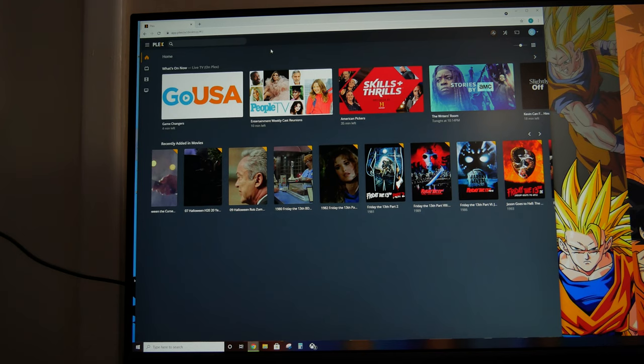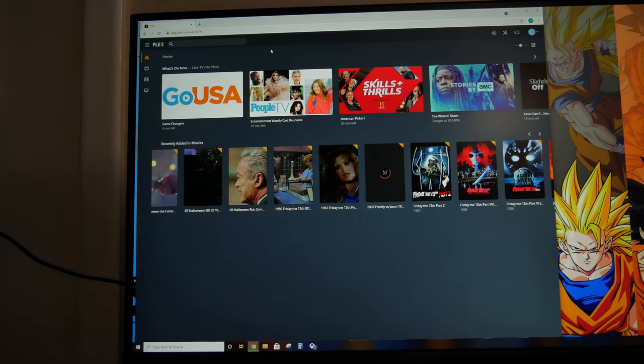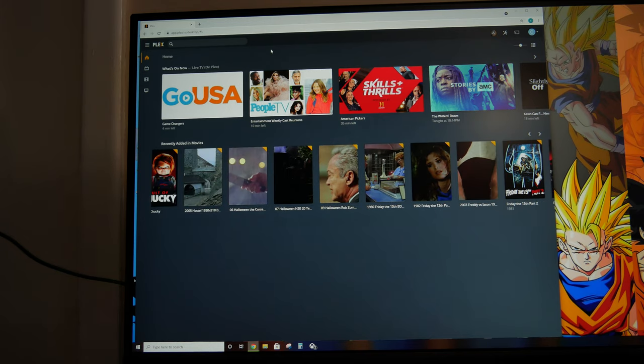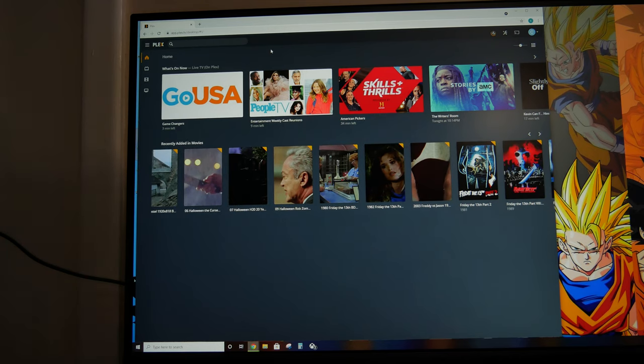So now, why do you want this? Well, I have like 500 plus physical Blu-ray movies. I can rip them, put them on here, and then stream to any device anywhere with an internet connection. So let me grab my phone and see if it'll let me start streaming something before this is even finished.